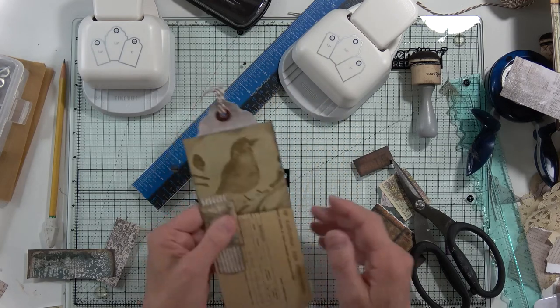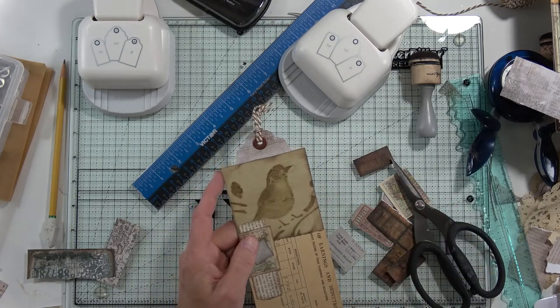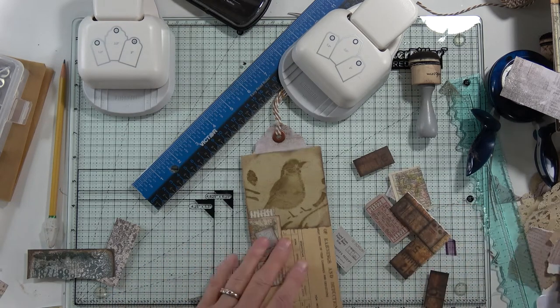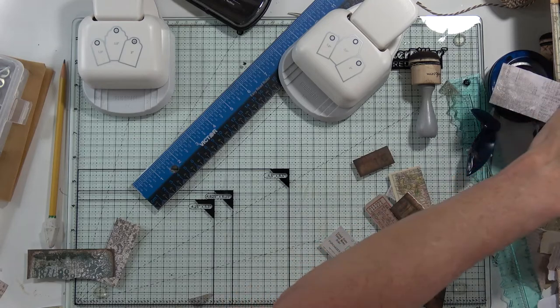There. Now if I just had a fake paper clip there, that would be perfect — it would look like it was all clipped together. I'm getting a whole bunch of political spam, it makes me mad. Okay, so there's our tag, and it will go in our envelope journal.